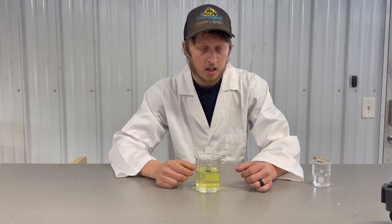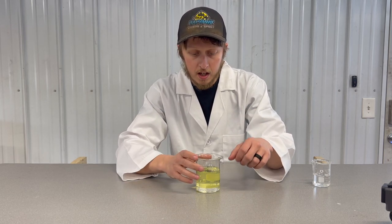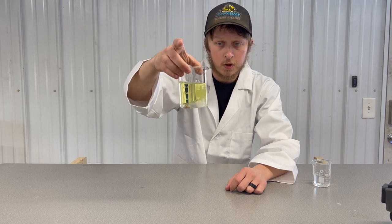A quick way to tell on a boat motor: grab your primer bulb, remove the fuel line from the end, and simply put some fuel in a glass jar like this. You'll easily be able to tell if you have water in your fuel.